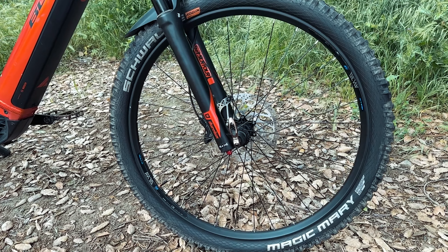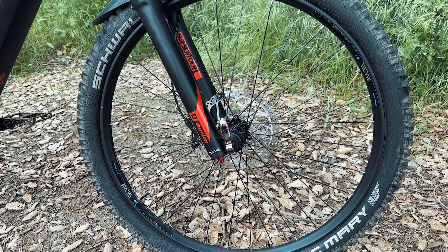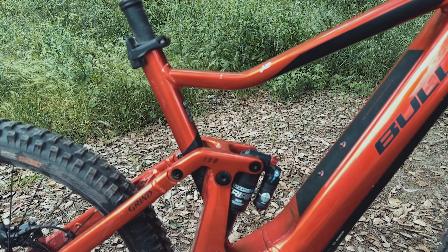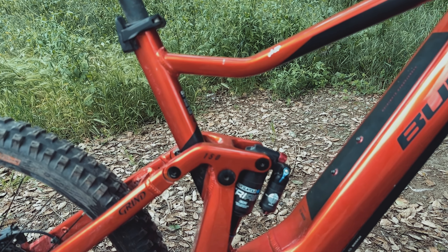The fork on the Copperhead AM4 is the Suntour Duralox 36 RC2. I can probably guess what you're thinking — Suntour forks, aren't they usually found on lower-end entry-level bikes? But during the test ride I was very surprised. It was very supple, responsive, and stable at higher speeds. The shock is also from Suntour, the Tri-Air 2 3CR.